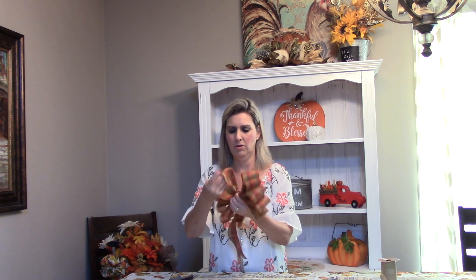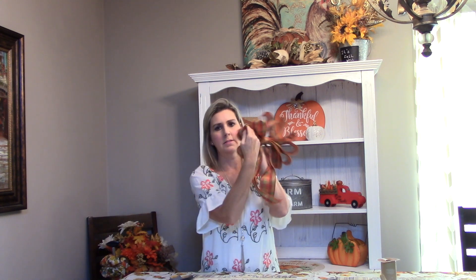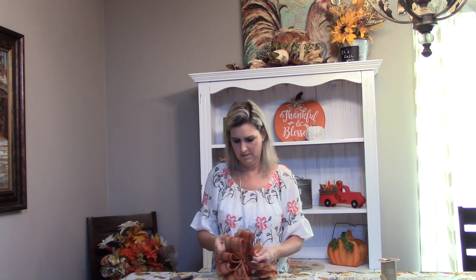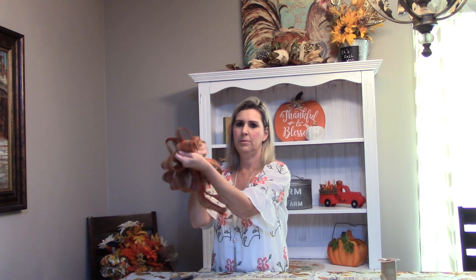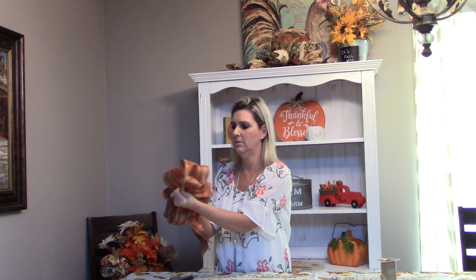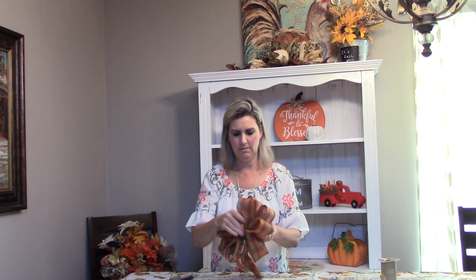Now we've got our wire pieces here — we're going to fluff it. Just start pulling it, and I'll pull one to the top on each side. Then I'll start taking — there's two here — pull them apart. Take the next one, pull it up, pull that one and fluff them. Do the exact same thing on this side: pull one up, you have two ruffles here, pull to the side, pull the bottom one up and just fluff it. And there you have it — a cute little fall bow.